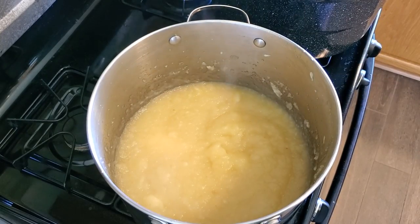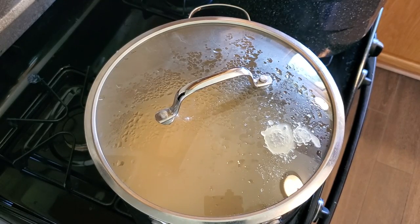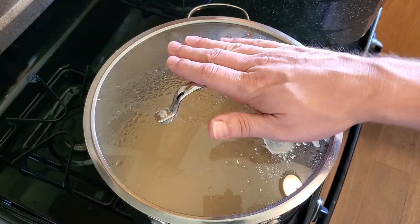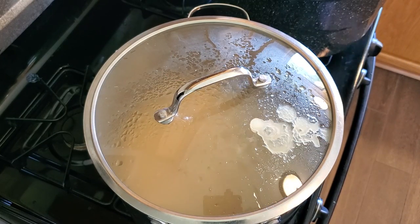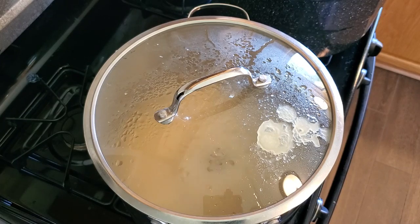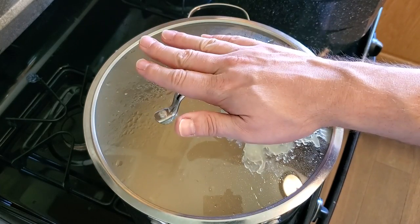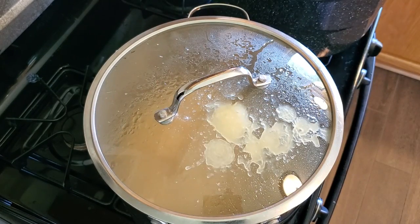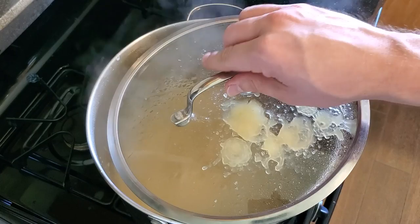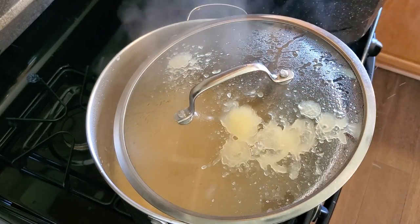We've got our sauce pureed and back on the stove over medium heat. When I used that immersion blender I had it in there for a solid three minutes — I wanted to make sure it was absolutely pureed because I like my applesauce smooth, not chunky. As we get this up to a simmer and then a boil it's going to start spitting quite a bit, so I'm going to mostly cover it with a lid to still let some steam escape, and now we're going to add in the rest of our ingredients.